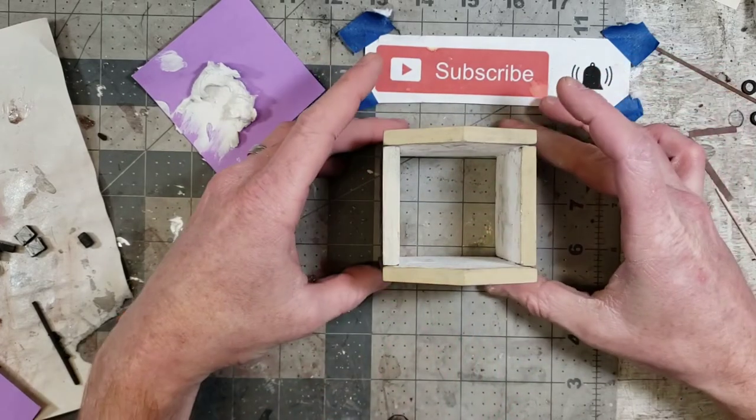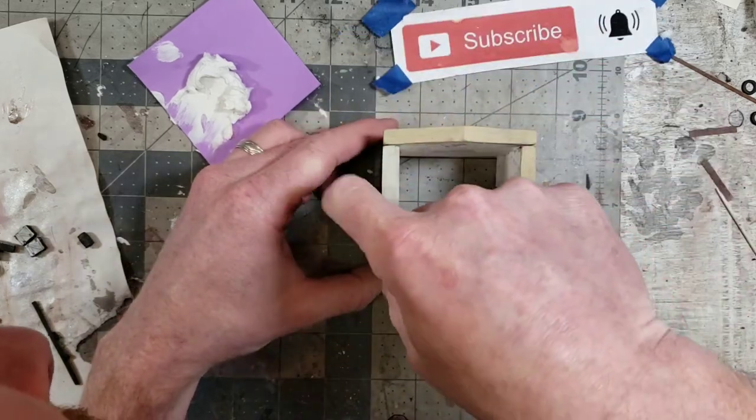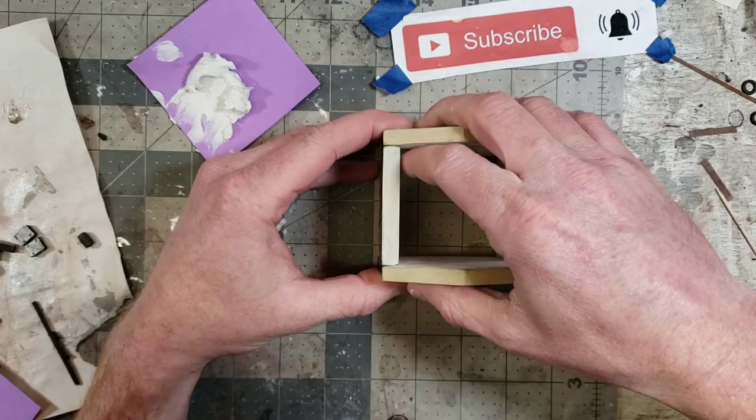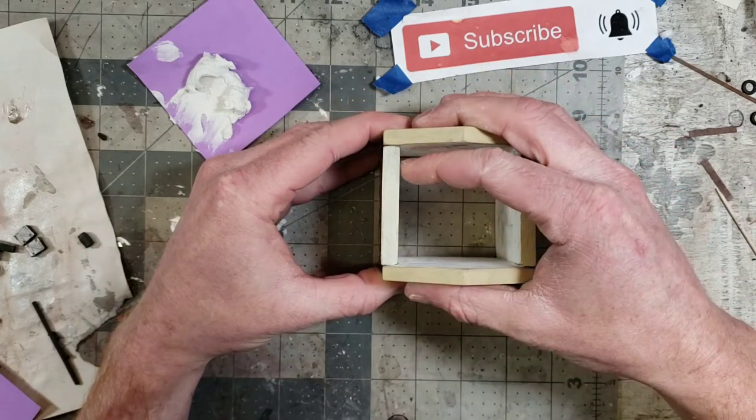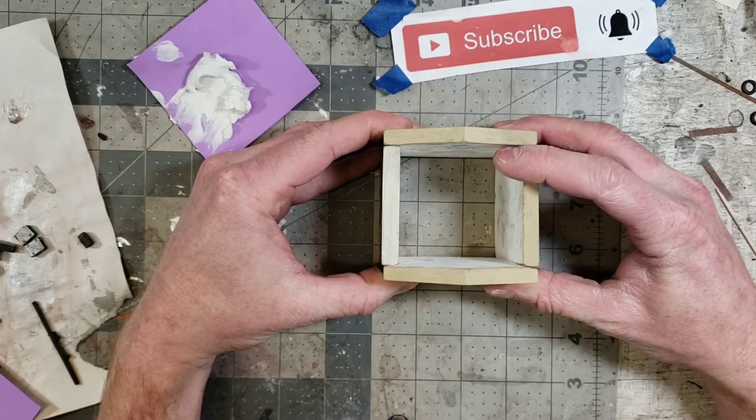I pop all four together. I also like to use Aileen's because I think it sets a little bit quicker than a white or wood glue. There we go — that is good enough for my liking.